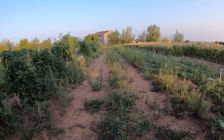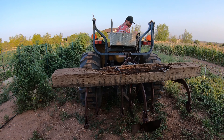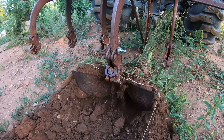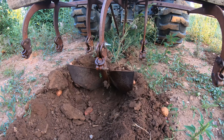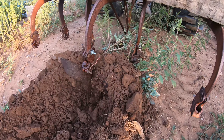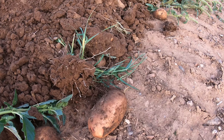We planted three rows of 150-foot potato rows for a grand total of 450 feet of potatoes in the upper garden. By furrowing the potatoes out of the rows, it saved us a lot of time rather than using a spade to dig the potatoes out of the ground.